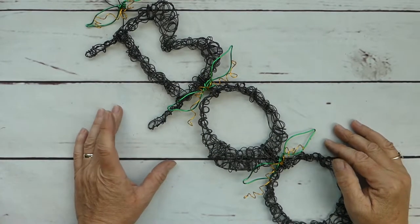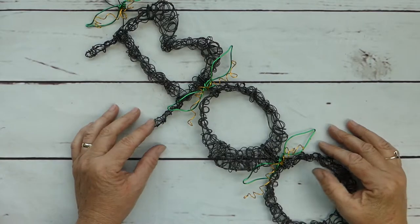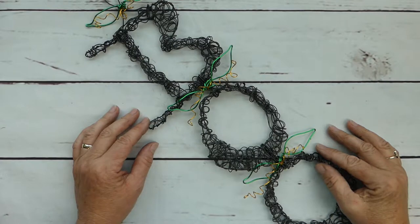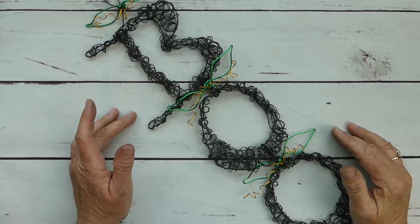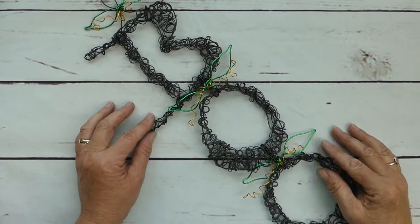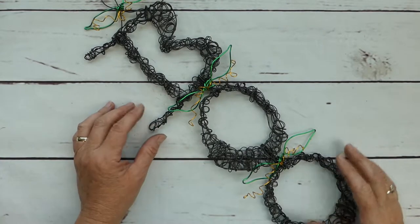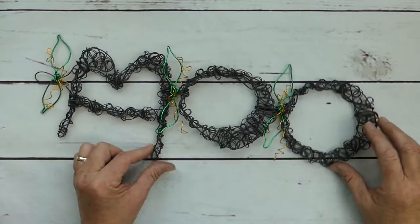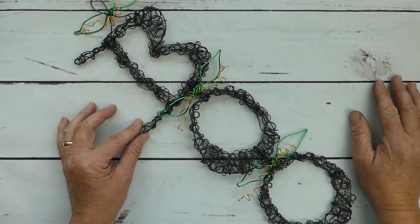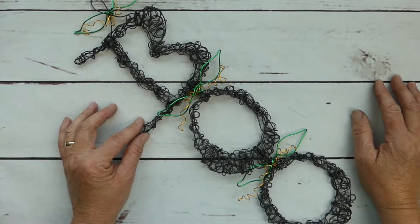Hey everyone, welcome to my channel. I'm Laura, and if you're looking for inspiration to make some fun and whimsical wire crafts, you have come to the right place. My goal here is to inspire you, so I suggest you add your own special flair and touches to the projects that I share with you here. And today we are making this really fabulous Halloween decoration.